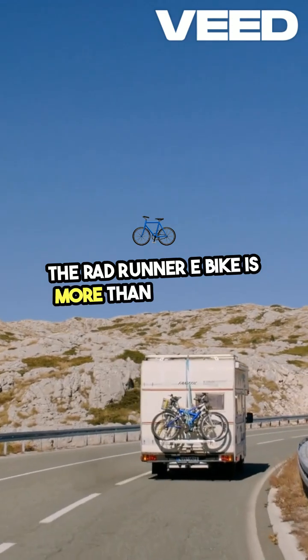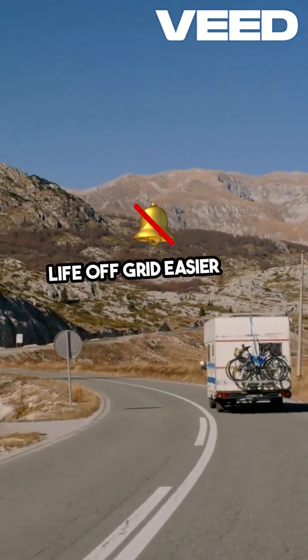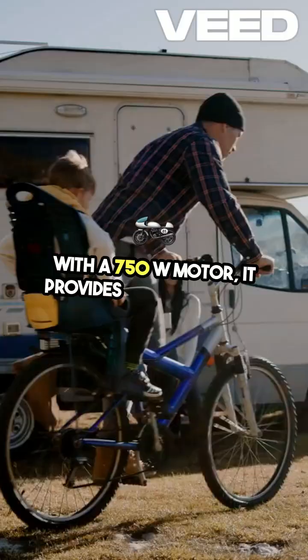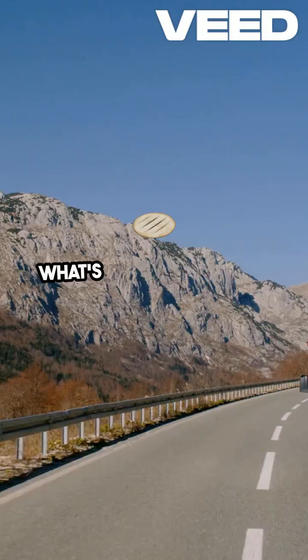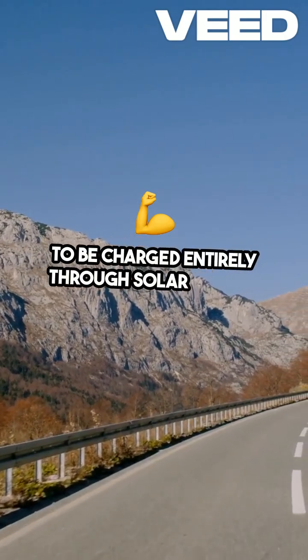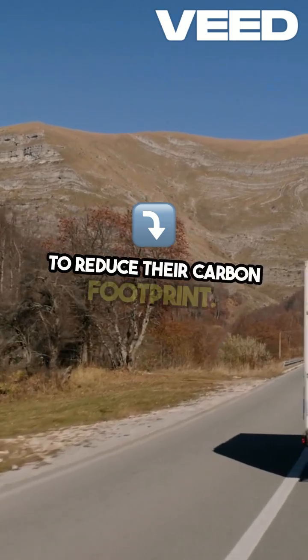The Rad Runner e-bike is more than just a bike — it's a versatile tool designed to make life off-grid easier and more sustainable. With a 750W motor, it provides enough power to handle most terrains while offering a range of 20 to 40 miles on a single charge. What's unique about this bike is its ability to be charged entirely through solar power, making it an excellent option for those who want to reduce their carbon footprint.